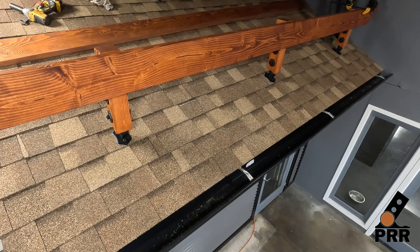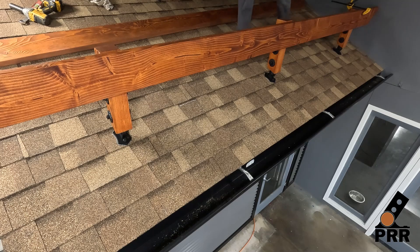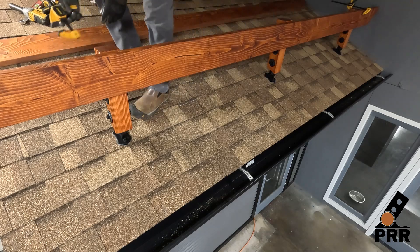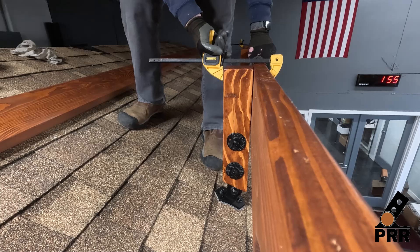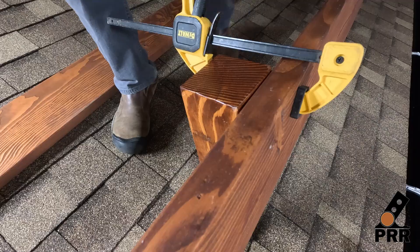We will be using the typical double 2x8s as our beam. As with the installation of any beam, it is important to make sure that the crown of the board is facing up. Place the first beam and temporarily secure it with a clamp.